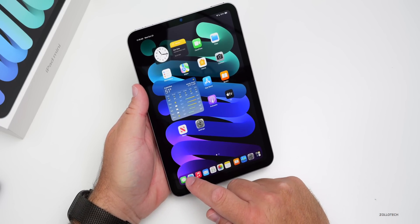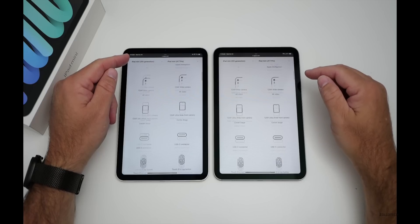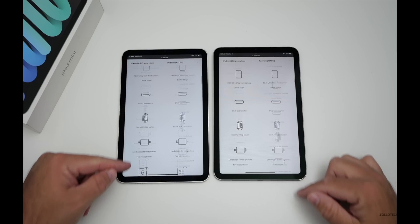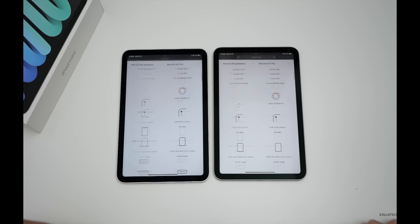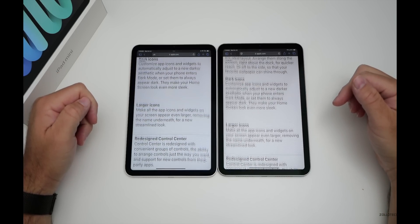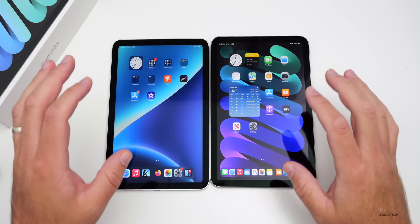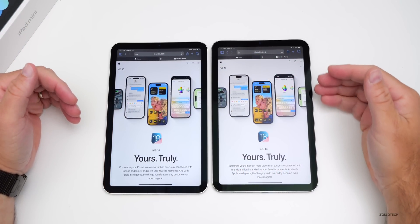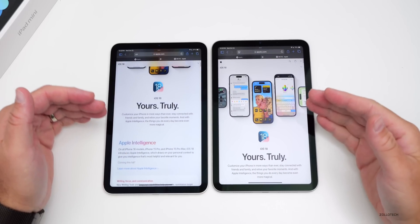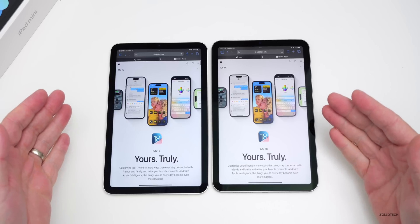Checking jelly scrolling at 240fps on the Apple website, it does not appear to be fixed. Slowing it down to 10% speed, you can clearly see each side of the screen refreshing at different rates — present on regular icons, text, and other content. It appears fixed in horizontal mode as before, but in portrait mode it's still there. It may be slightly less severe, possibly aided by the faster processor.